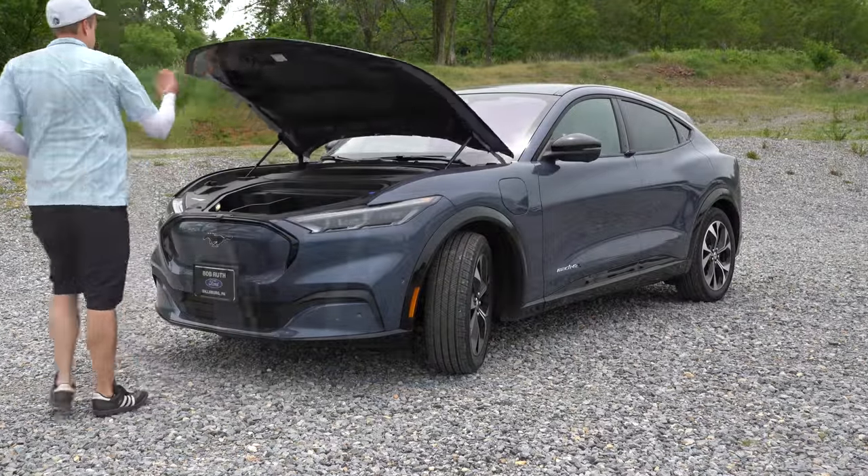The seats are ridiculously comfortable — one of the first things I noticed was how plush they were. The steering wheel is tilt and telescoping, soft vinyl-wrapped — actually feels quite like leather. A heated steering wheel also comes with the Premium and GT trim levels. The key looks like a standard Mustang key with the Mustang logo — lock, unlock, and a button to pop the rear hatch — and there's a push-button start standard on every trim level, along with the ability to use your phone as a key.